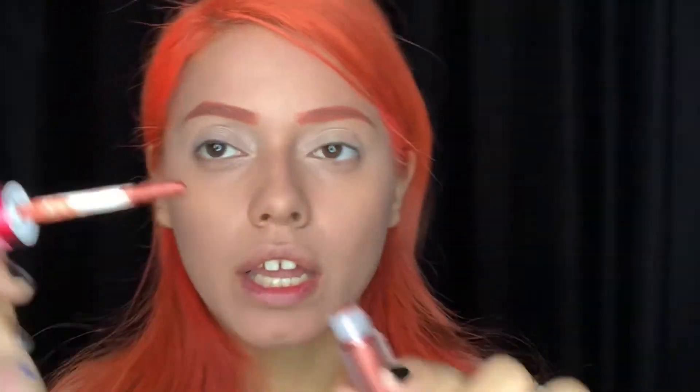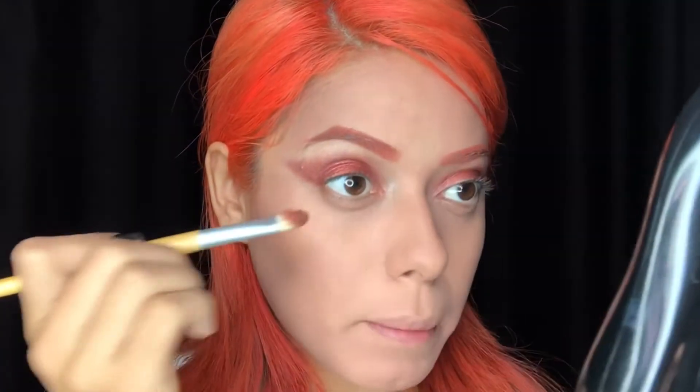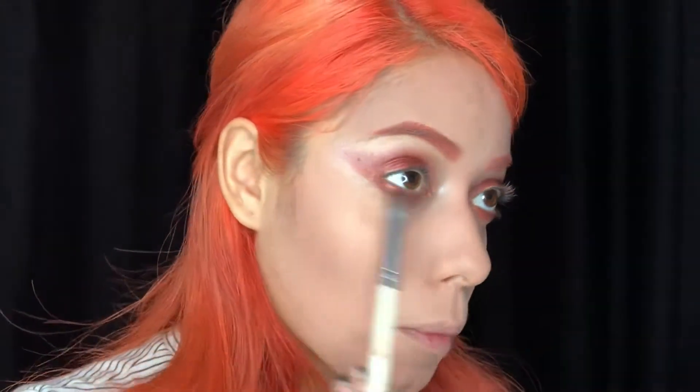For my eyes, I'm using Lime Crime Velveteens in the shade Power — it's like an orangey copper color. I feel like it goes well with my brows already. I'm just gonna place this on the lid and blend it all out. It doesn't look that bad, trust me. With the same color and a flat brush, I'm putting it on the bottom to connect the eyes together.